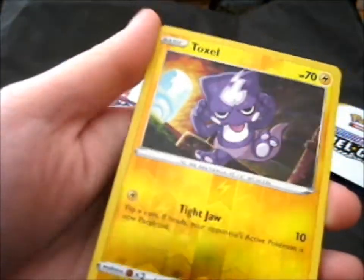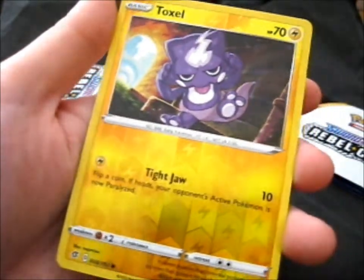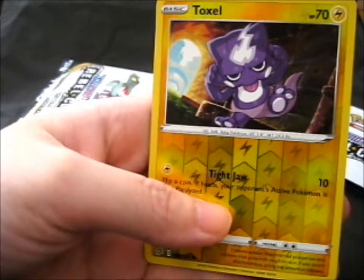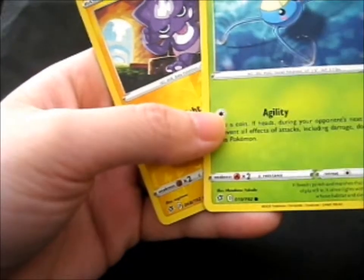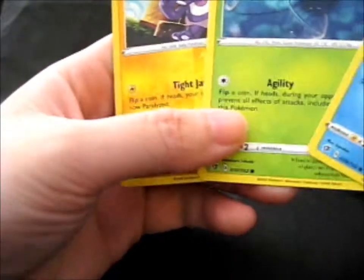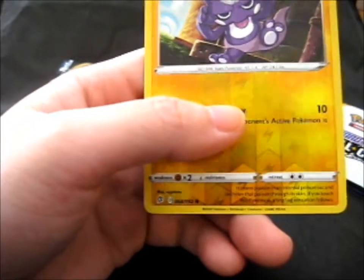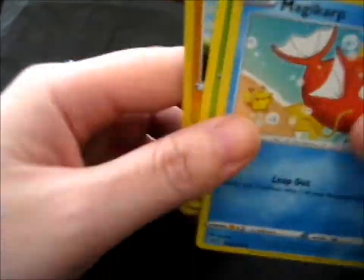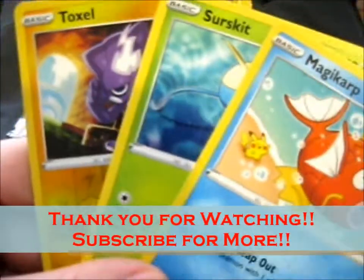So I'm guessing maybe these Fun Packs all have a Reverse Hollow in the back, if they're doing that now. Cool. New Pokemon for the region, I guess? Anyway, thank you for watching. Like, subscribe for more.